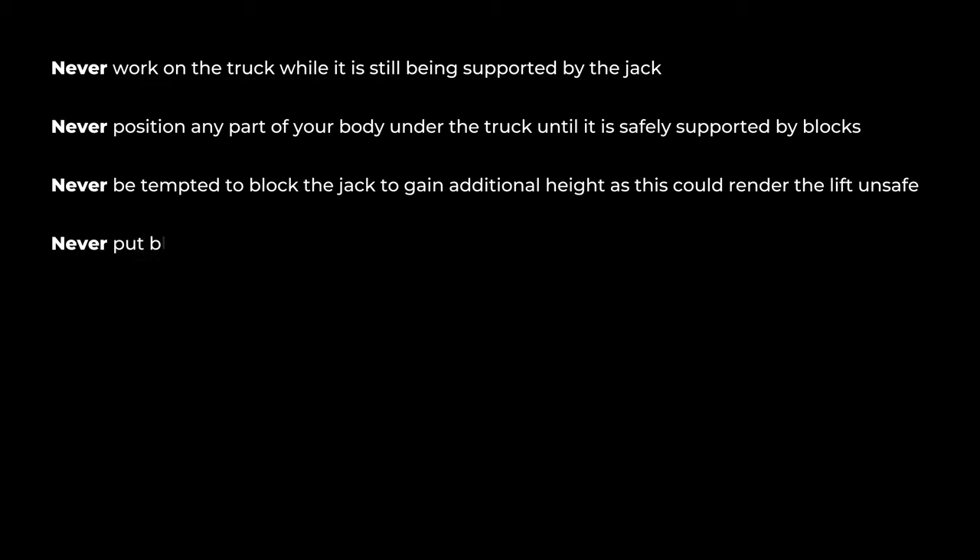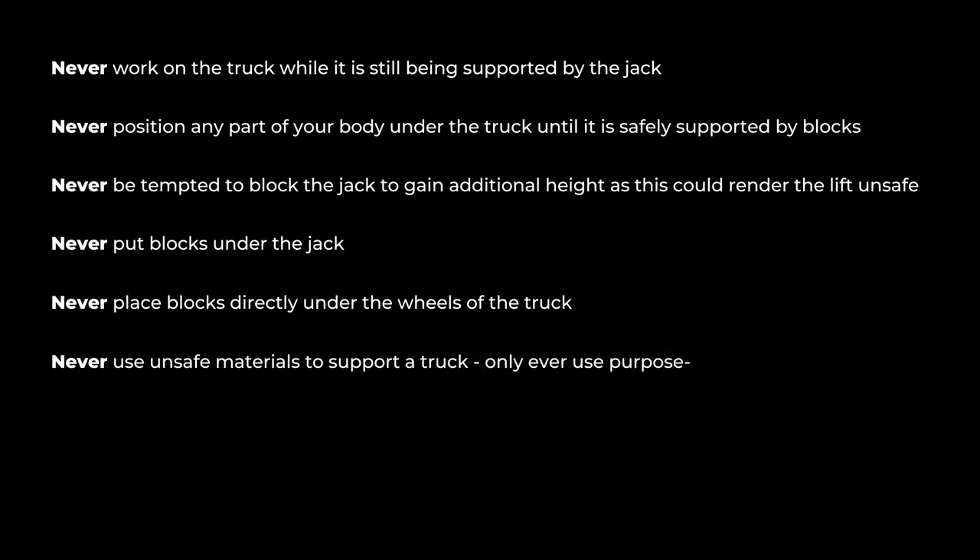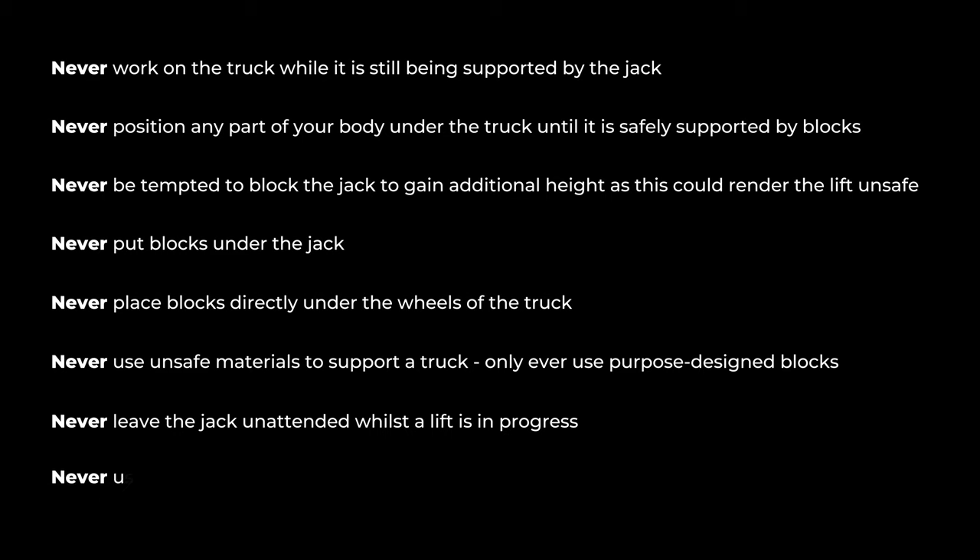Never work on the truck while it is still being supported by the jack. Never position any part of your body under the truck until it is safely supported by blocks. Never be tempted to block the jack to gain additional height. Never put blocks under the jack. Never place blocks directly under the wheels of the truck. Never use unsafe materials to support a truck — only ever use purpose-designed blocks. Never leave the jack unattended whilst a lift is in progress. Never use another forklift truck to lift instead of a jack.